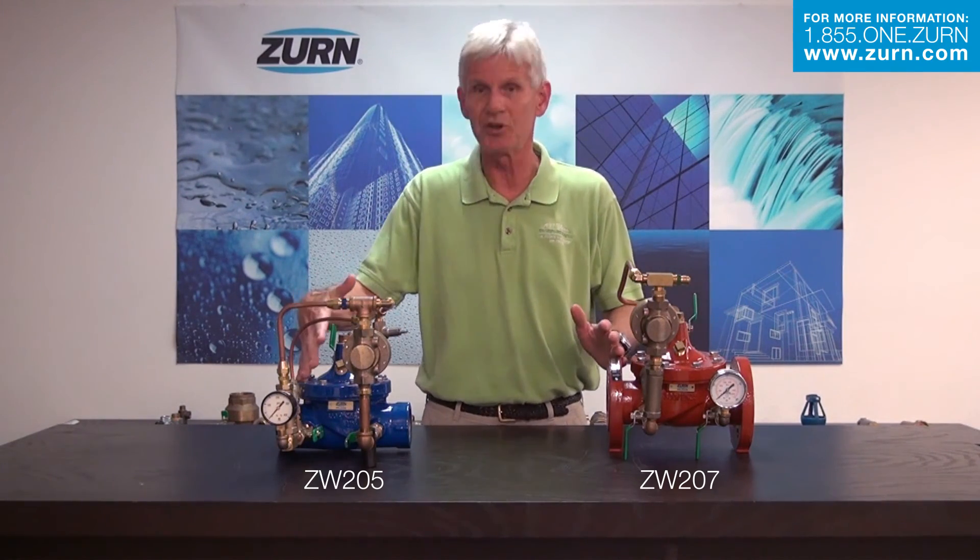I realize this is just a brief overview. I would hope that you have more questions about these products, and if you do, I strongly encourage you to contact the customer care team at Zern Wilkins or all of Zern Industries. We're here to help — if you have questions or need spec sheets, instruction sheets, etc., we've got all that ready to go. Please contact customer care and ask questions about the ZW205 and the ZW207.